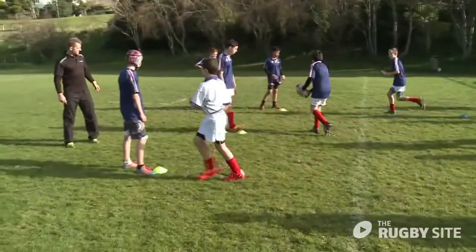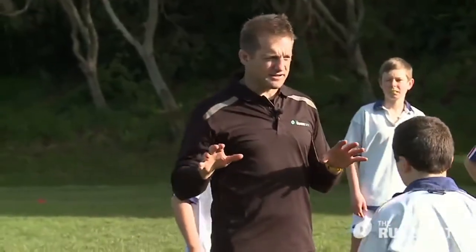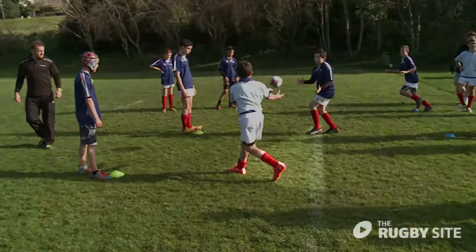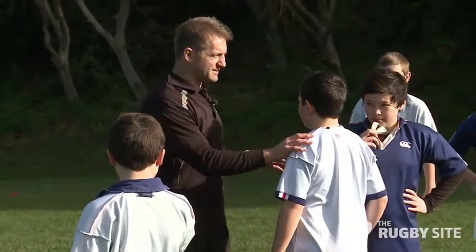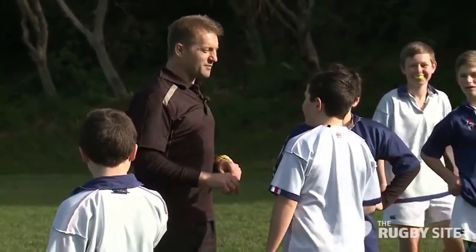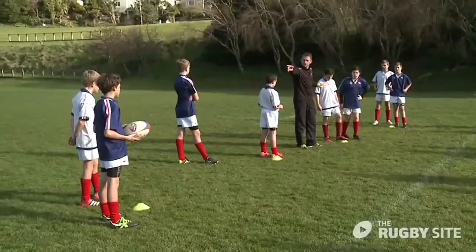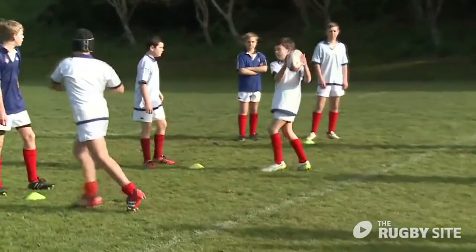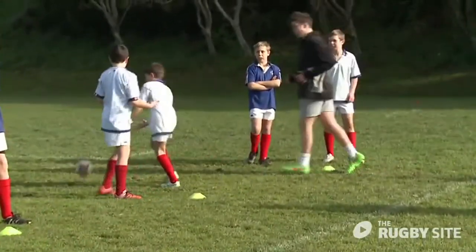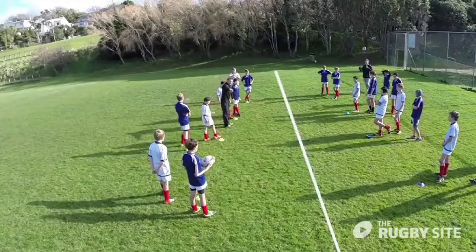On that last group, where did the second-to-last person throw that pass? About here. What would happen in a game if this man passed the ball here? You'd probably be tackled. What I was seeing was as soon as this man went, everyone went together — catch, catch, catch — with the last person right on top of the defense.